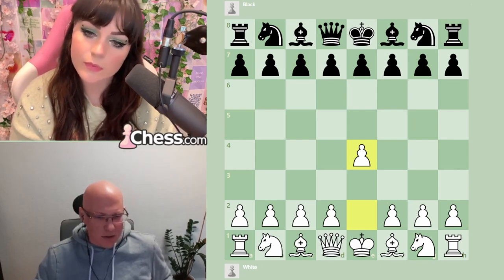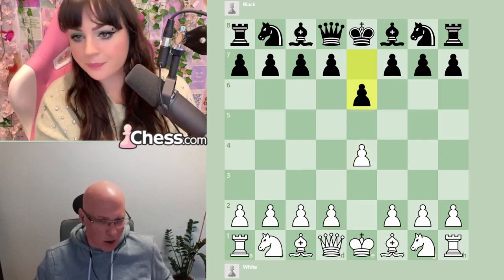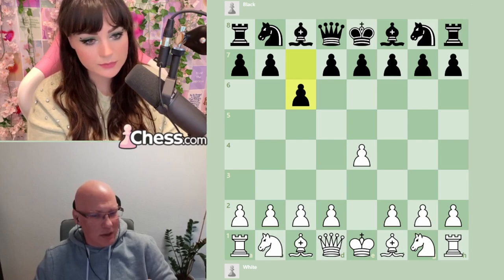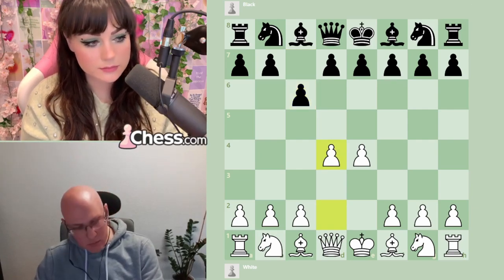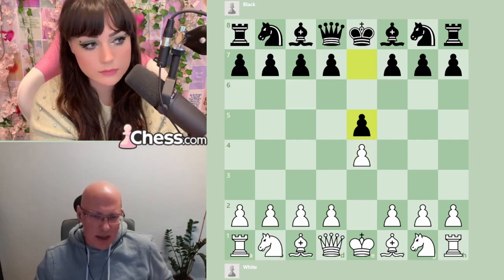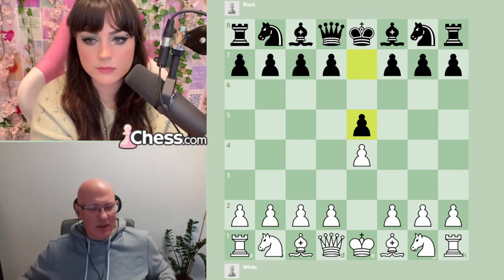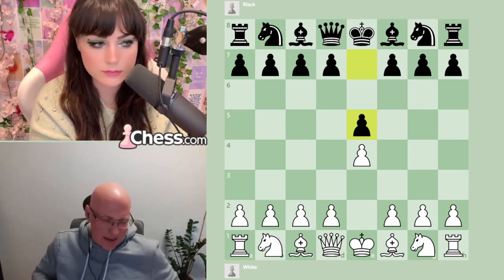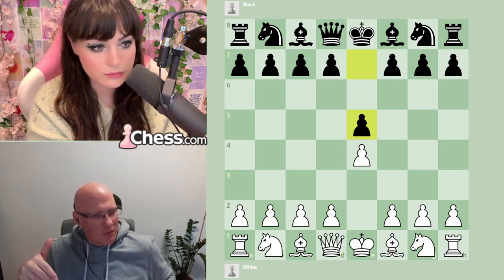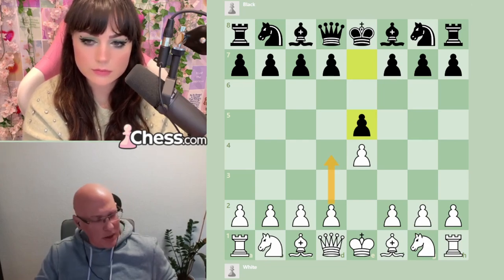Magnus very rarely plays something else — sometimes in blitz or to surprise people — but if it's really serious, he plays e5 or c5. In world championship games he's only once or twice played 1...c6. People are really reluctant to allow d4, which doesn't mean e6 or c6 are bad openings — they're just different because they give white the full center. When Black goes e5, they say 'you're not easily getting the full center,' and this is something white has to consider.